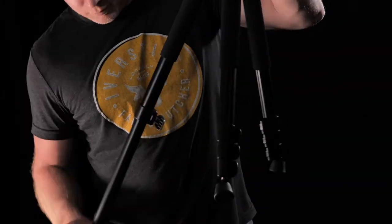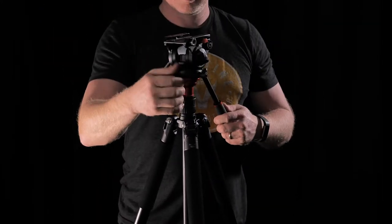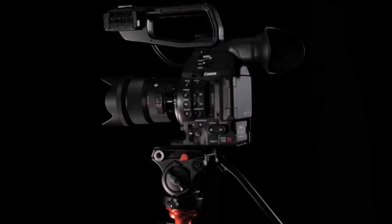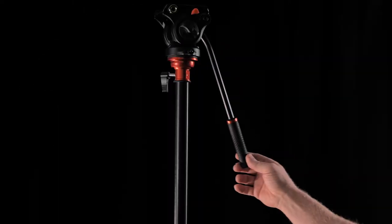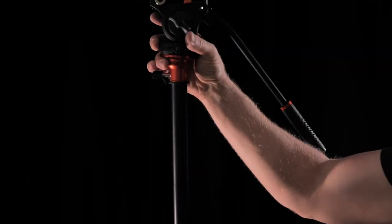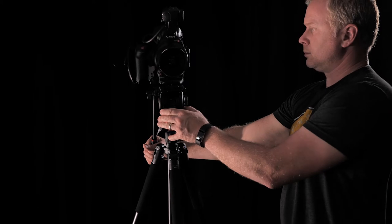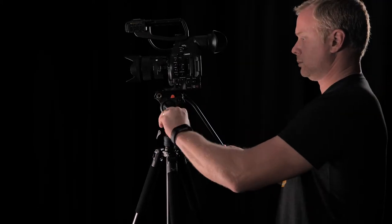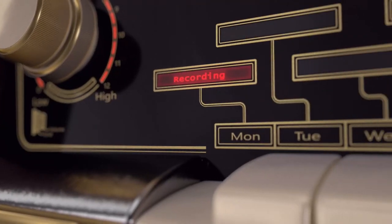With its three section legs and telescoping center column, the Padcaster can extend up to 71 inches while also folding down to just 22 inches for travel or storage — a true on-the-go solution for any level creator or filmmaker. It has the smoothest pan and tilt travel in any tripod in its price range, built tough with the versatility you've come to expect from Padcaster. Available now with free shipping on quicksound.com.